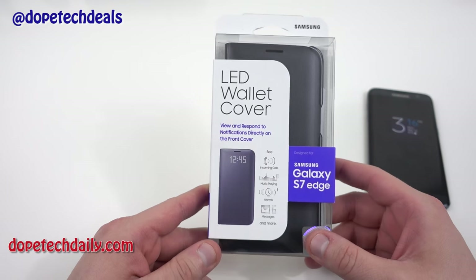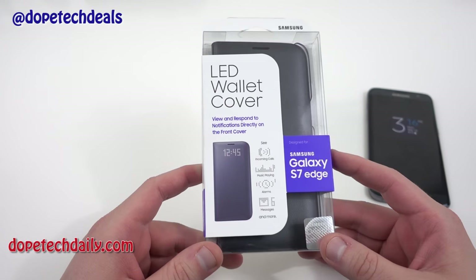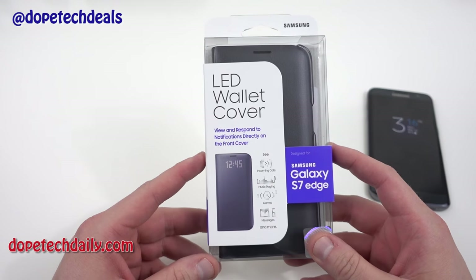This is a little different than the Clearview cover which you guys already saw me do — I will bring that one in for a comparison at the end and also answer a few follow-up questions I got about that case. I'll link the Clearview cover below if you want to check out that video, but today we're going to get into the LED wallet cover.